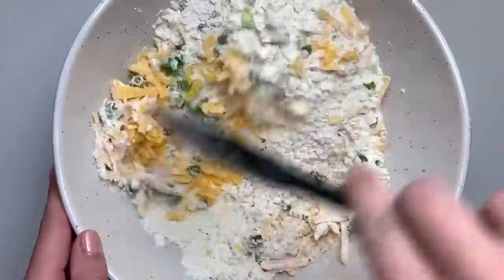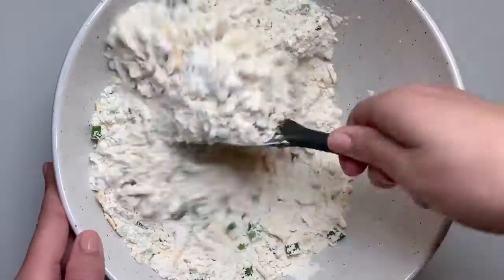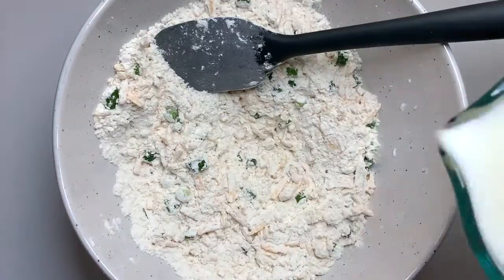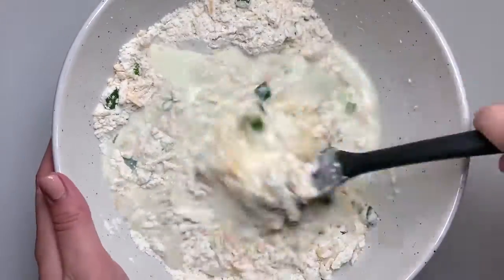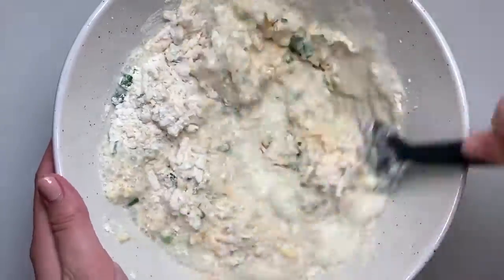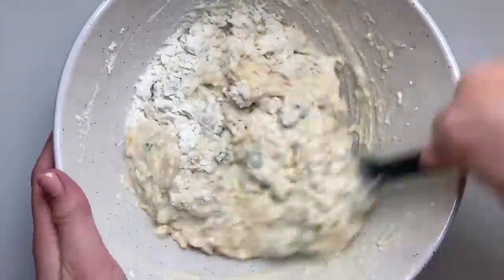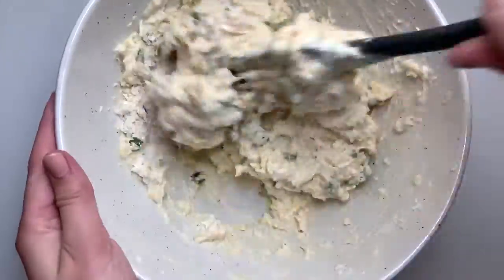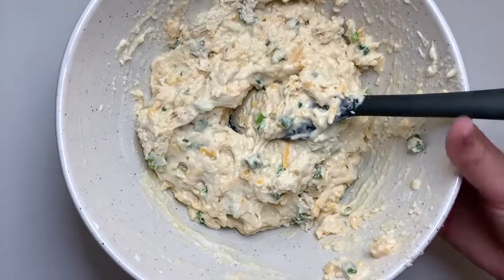Next we are going to add in some buttermilk. If you don't have buttermilk, that is absolutely okay — you can add about one tablespoon of either vinegar or lemon juice to a scant cup of milk. I just add my lemon juice or vinegar into my liquid measuring cup and then fill the milk up to the one cup line. You do that twice because this requires two cups of buttermilk.